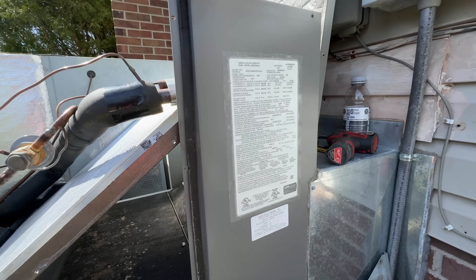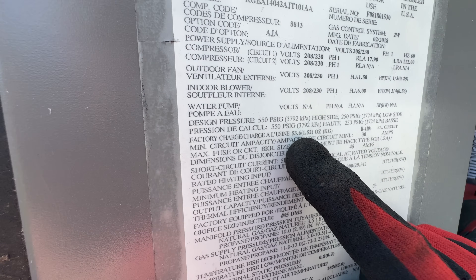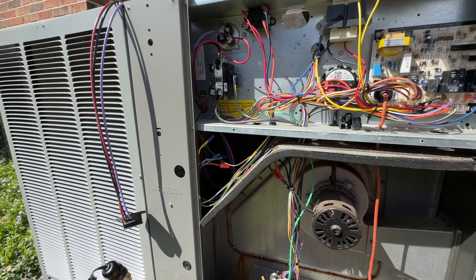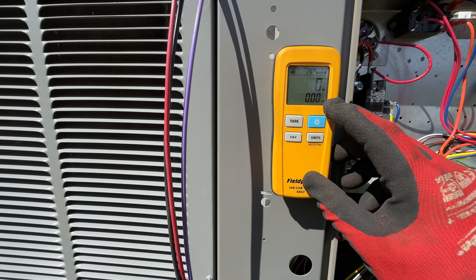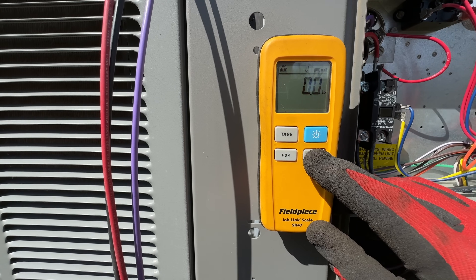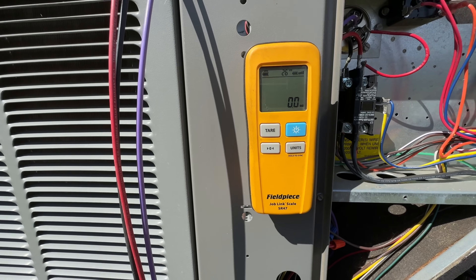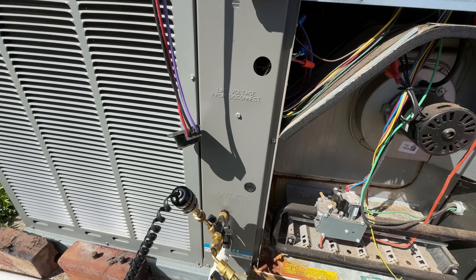Looking at the nameplate here, we have R-410A and we've got 53.6 ounces factory charge. Let's change the scale units from pounds and ounces to just ounces. There we go. We'll go ahead and zero that out. That's already purged — go ahead and open the valve.